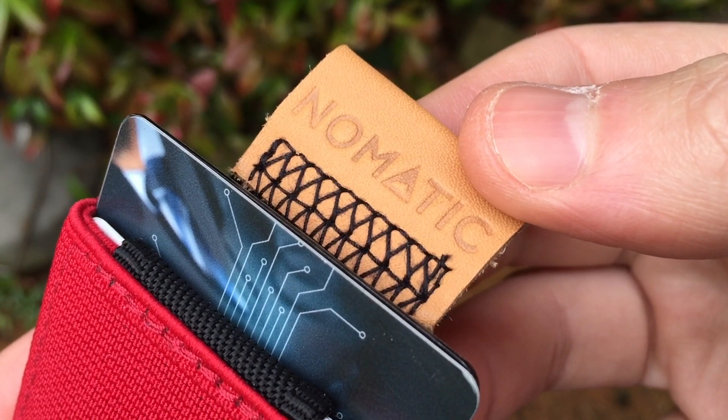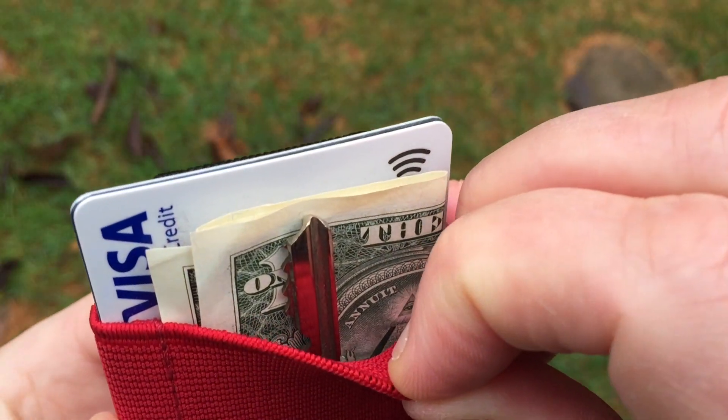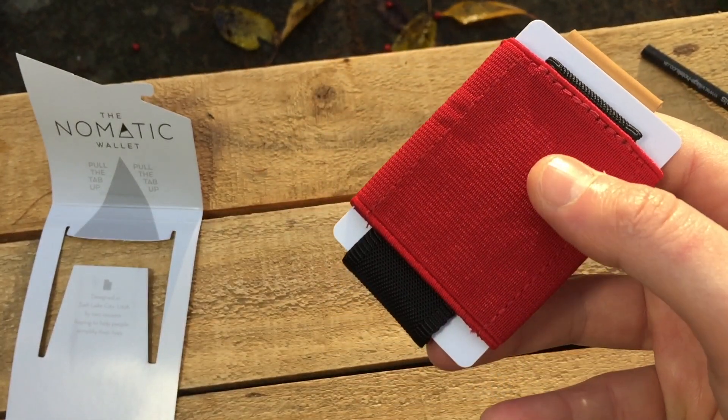This is the Nomadic Slim Minimalist wallet, an everyday carry card holder for keys, cash, and coins. There's a choice of four colors: black, grey, mint, and red, which looks amazing.